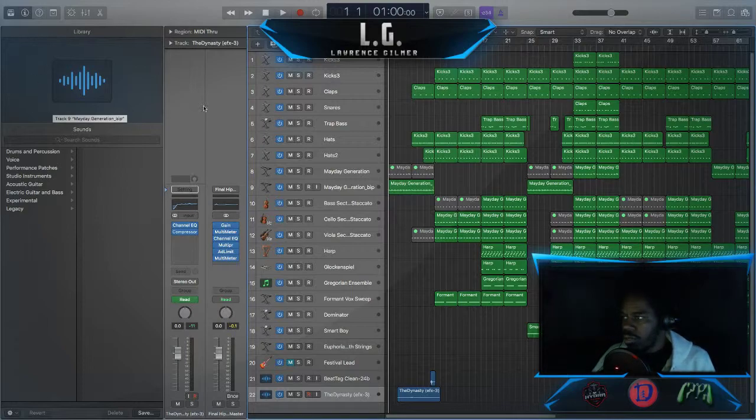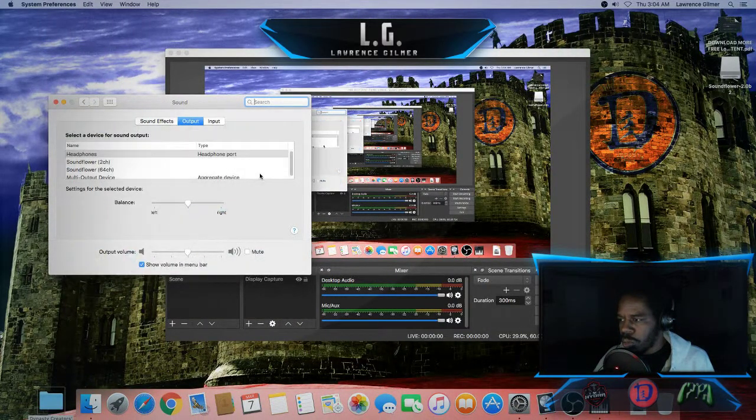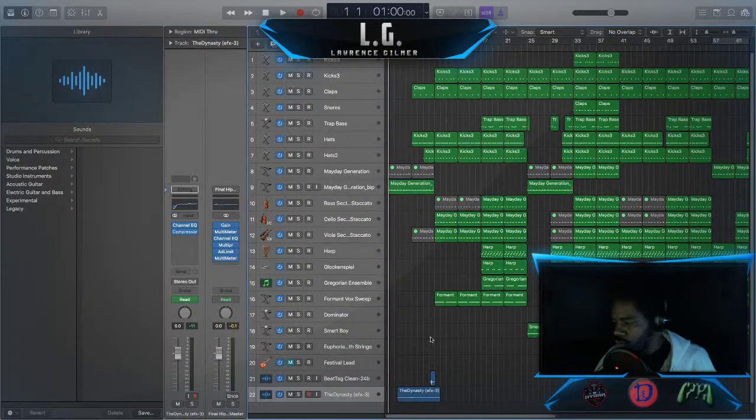I'm gonna go ahead and try it. I got all my settings — make sure my settings are good, make sure my settings are right. Looks like everything's good. All right, so like I said, I'm streaming using my Mac right now. We're gonna see how well this goes. I'm using my Mac and my PC to stream at the same time, so this is crazy. I like it. Let's get back to business here.